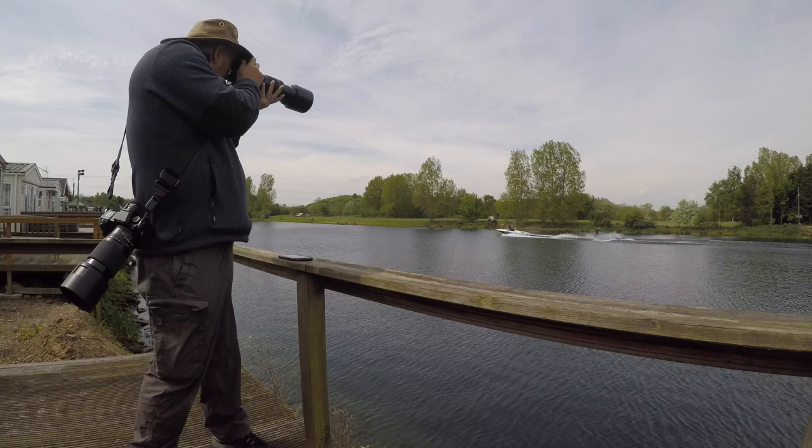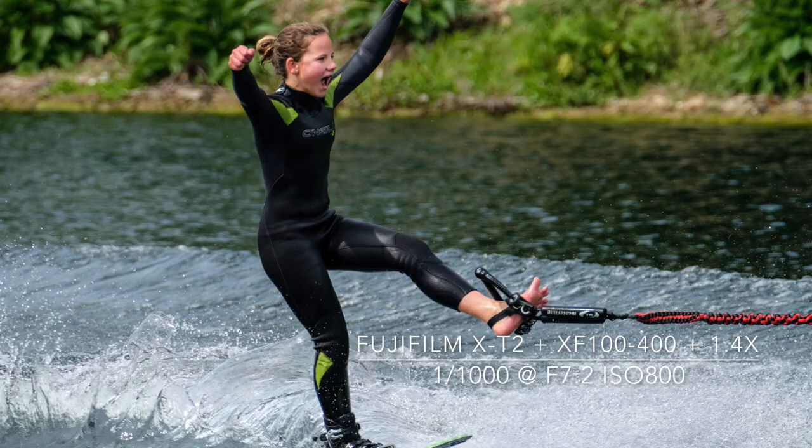From most of the locations around the lake, I was able to shoot at eye level with the competitors, either from the side or head on.